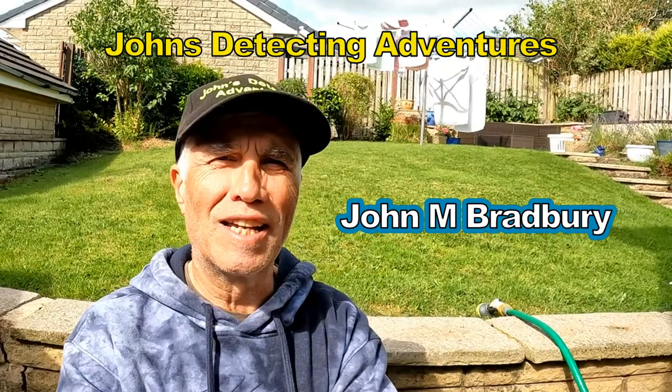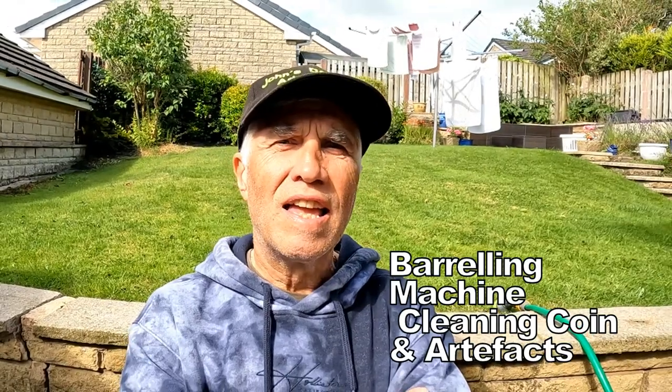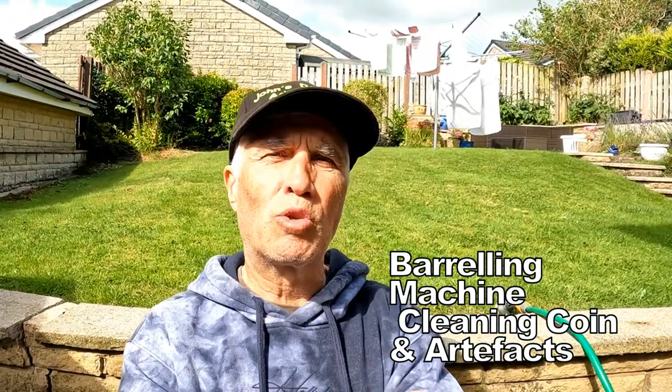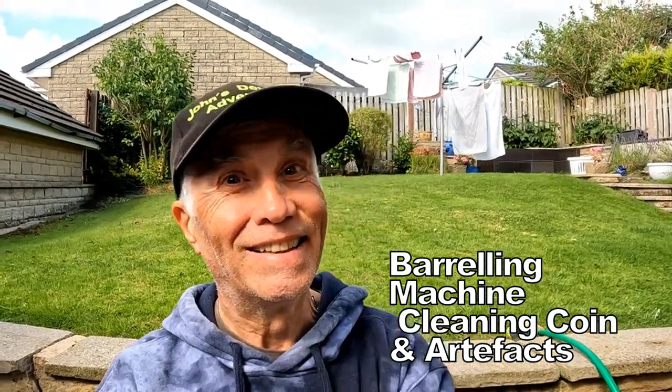Hi, welcome to Josie Tech's. In this case we've got my barrel machine going. We have got all my coins and artifacts in there. Been there about 12 hours and we're going to see how clean they are. Follow me.